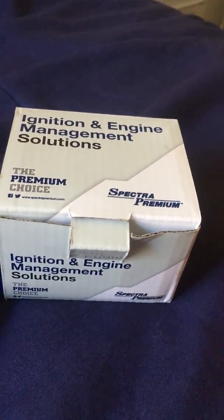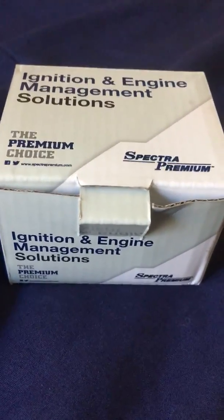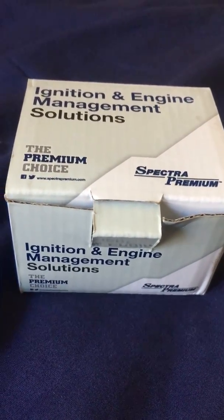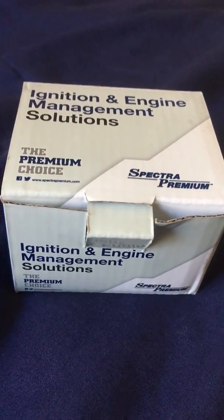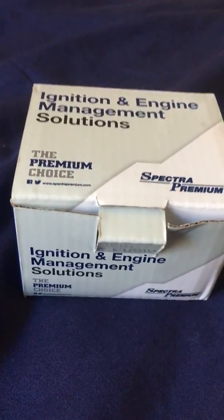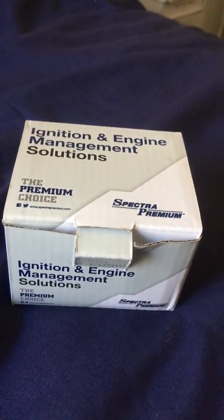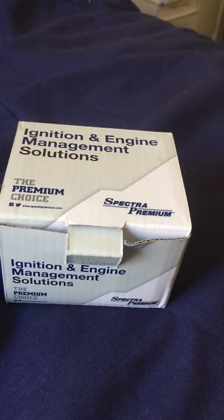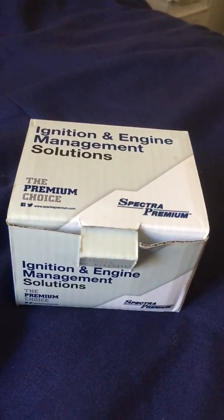I got it for a really good price at Rock Auto. If you need a crankshaft sensor, go check Rock Auto — they're not paying me or anything. Always compare prices when checking for car parts: check Amazon, use their drop-down to add your vehicle, and then go check RockAuto.com. They have very competitive prices.